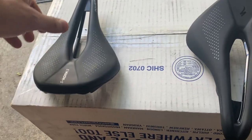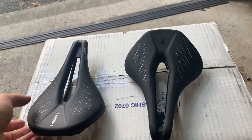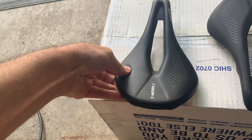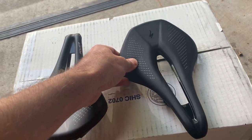Why I got a new one is because it's actually really flexy — the edge of it is very, very flexy — where this one, even though it's just the Expert version, it's really stiff.